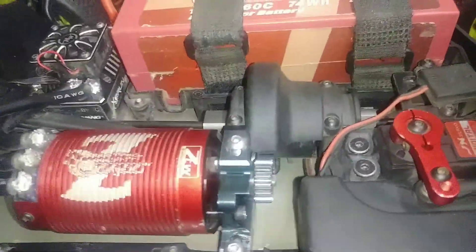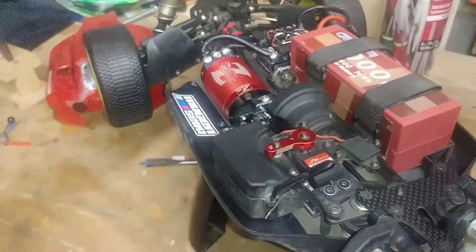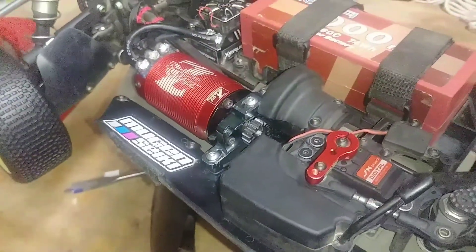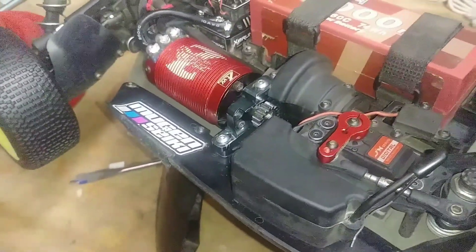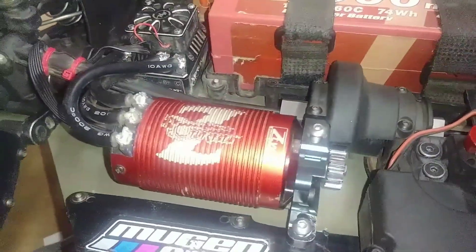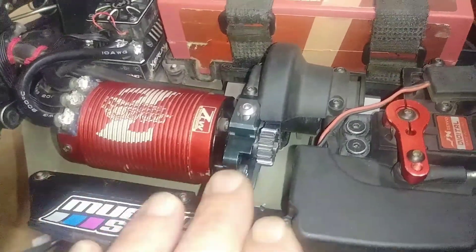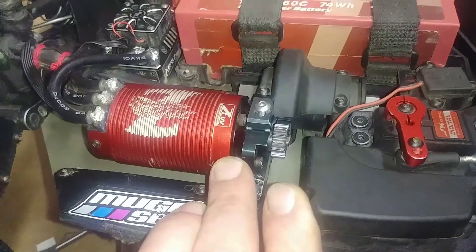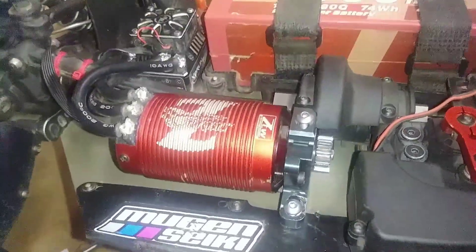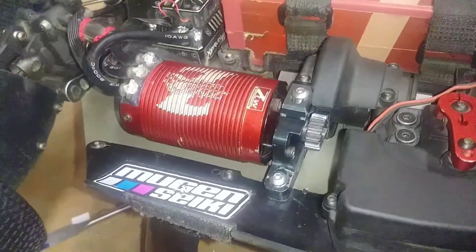Once I got everything back together, I was trying to set the gear mesh and it felt like there was some play somewhere. So I took the motor out, opened up this front plate here, and took that off to investigate. Throughout the day when I was running, I'll spray forward through the motor vents because it gets so dry and dusty there really quickly.